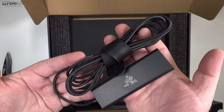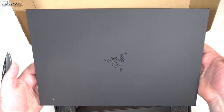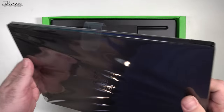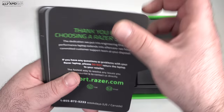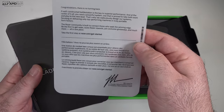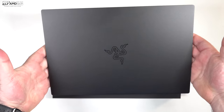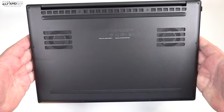In the box, you get a very compact 65-watt charger, an extension cable, and the unit itself packaged in a separate box. Opening that lid, you're greeted by the unit. You also get some documentation, warranty information, a thank-you from Razer, a cleaning cloth, and some stickers. Holding it for the first time — wow — love that matte black finish. It looks sleek and very high-end.